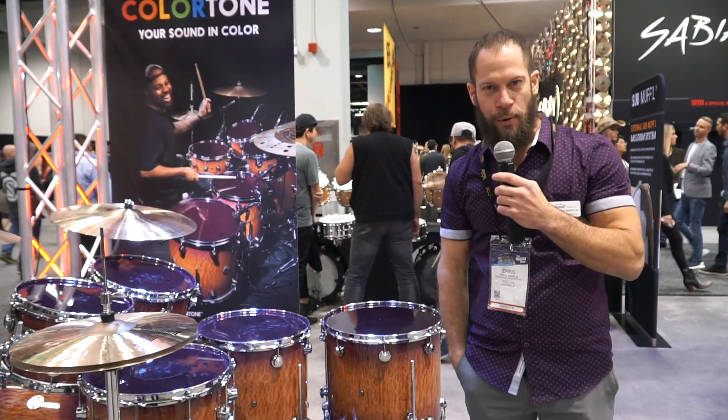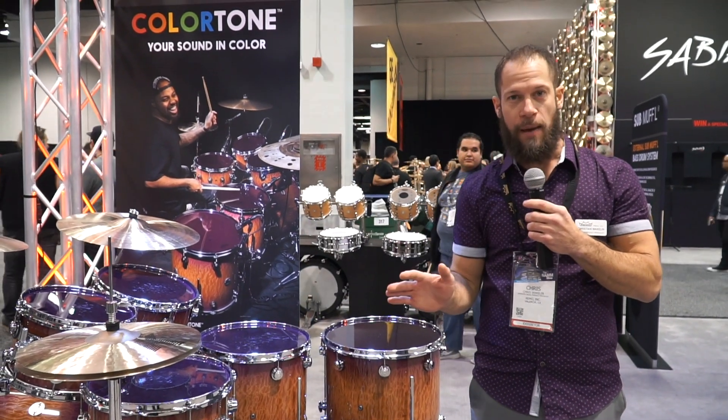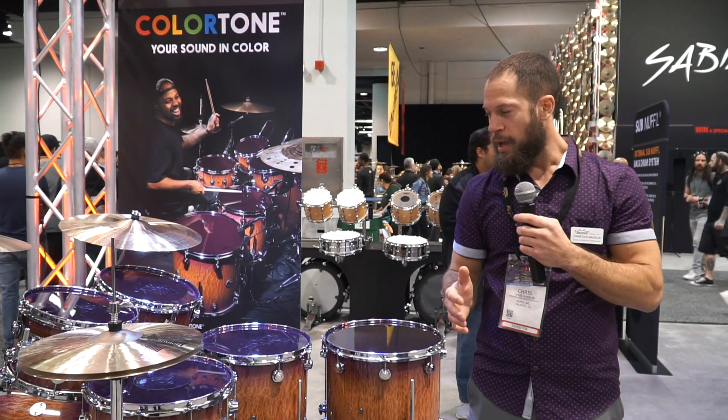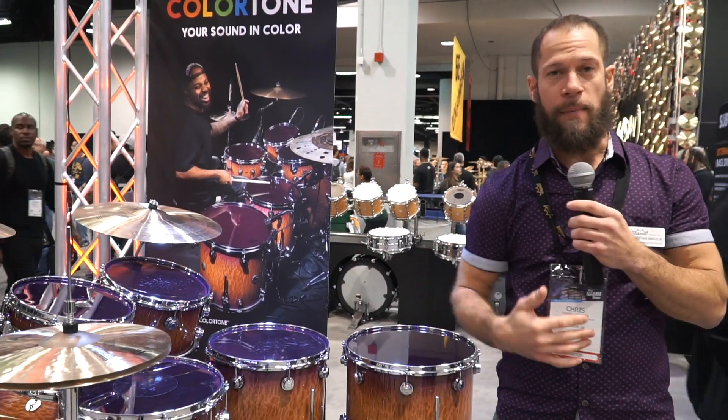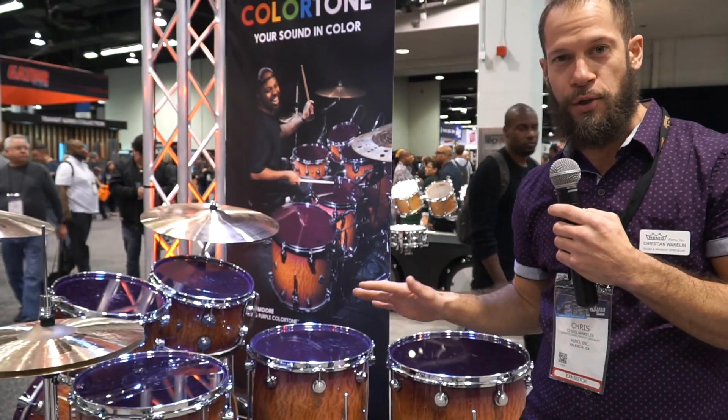Hello, I'm Chris Wakeland here at the NAMM booth at Remo, and we're checking out the new color tone finishes. Last year they came out and they did very well for us — so much so, and with so much feedback that we got, we decided to complete the rainbow with two new colors.